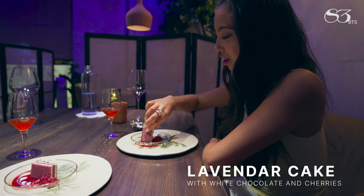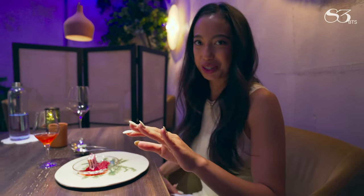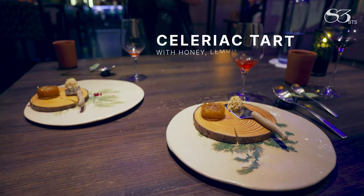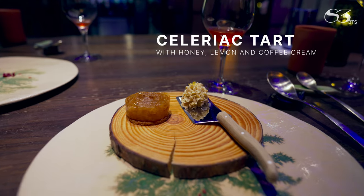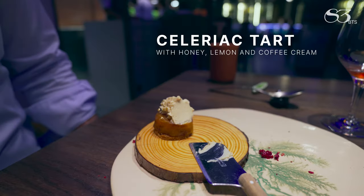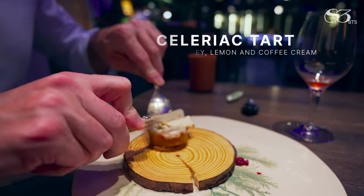I recommend you to eat it with a hand like that. That's the only way I can describe it — like a muted subtle spot. We finish with our topping of celery root. We sit it with some honey. We combine this with lemon and a little coffee cream that we invite you to spread in the dark to melt it, and then you can spread the dark.